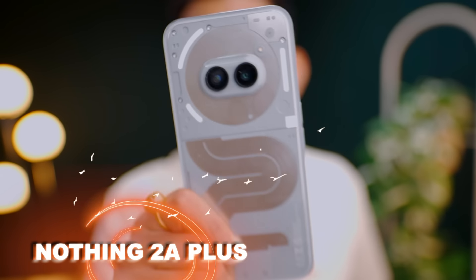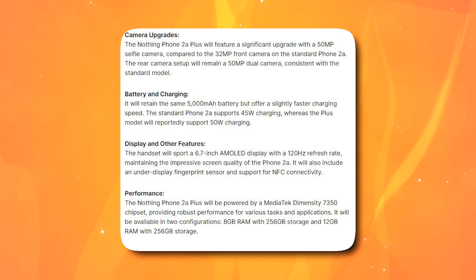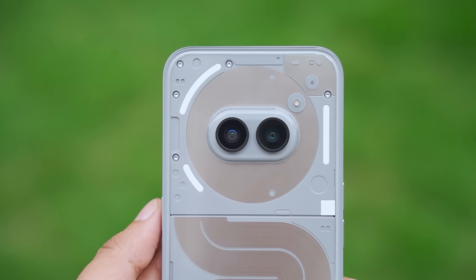This is Nothing 2A Plus. The Nothing 2A was so popular, and they launched its big brother just 4 months later. But why are they doing it? If you look at the spec sheet, there are changes — improved processes, a metal back, and changes in the camera.